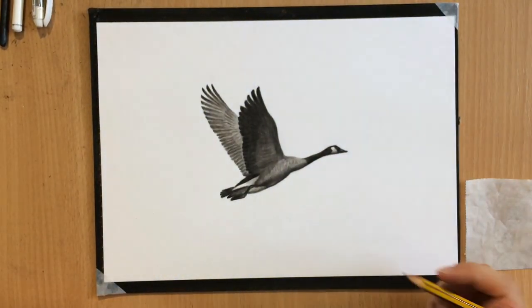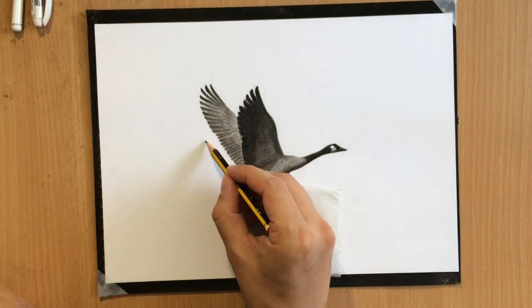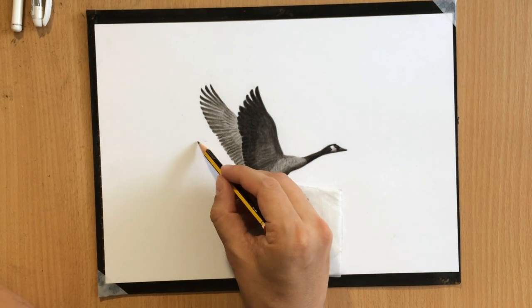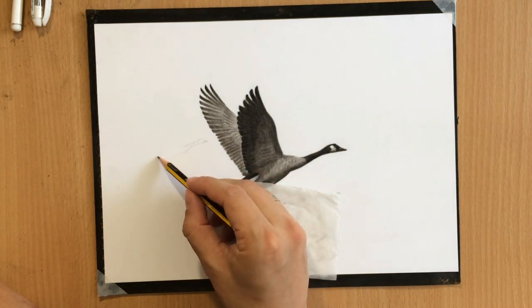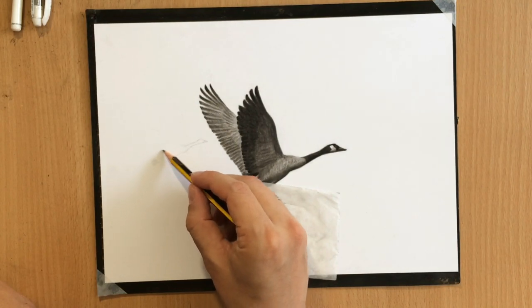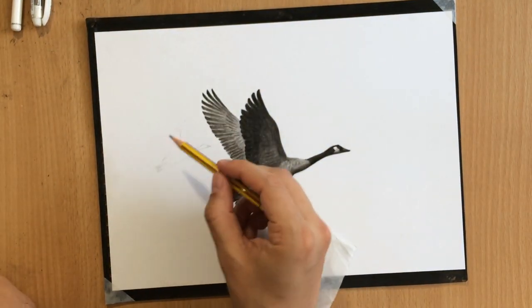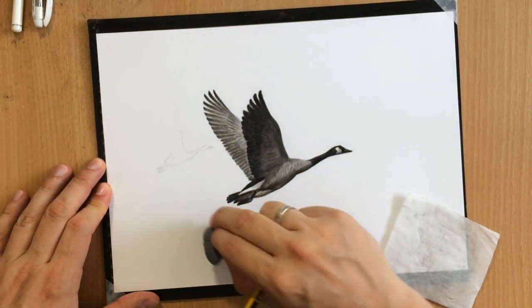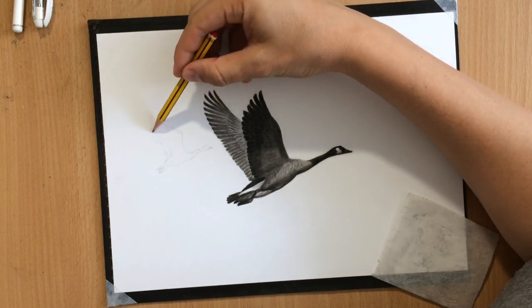Here in this stage I decided to expand my scene and draw a few more birds. Because they tend to fly in a formation, I tried to put in a few more birds so that it kind of looks like they're flying in a wedge formation, although we are looking at them from an angle.